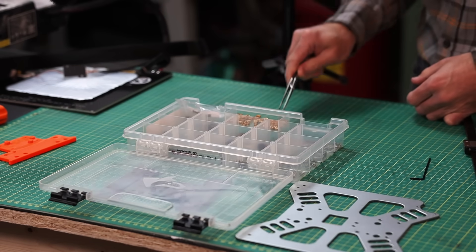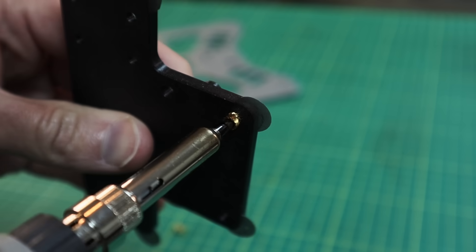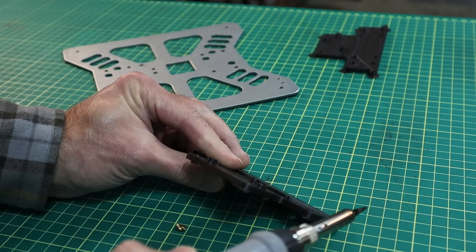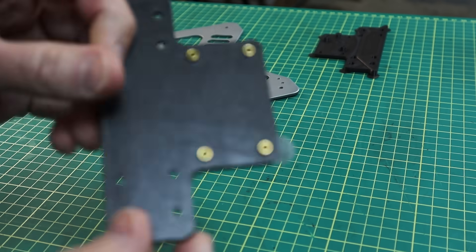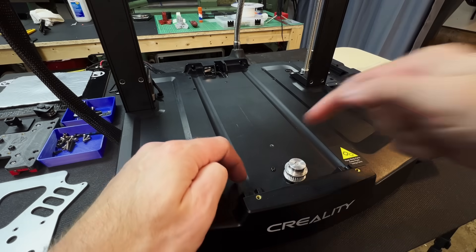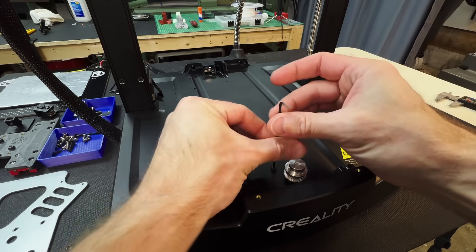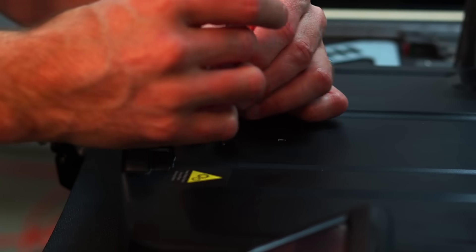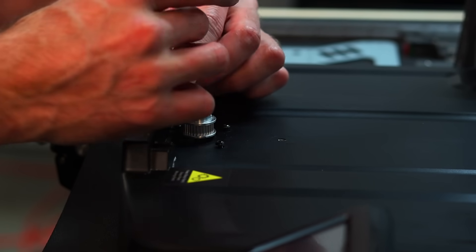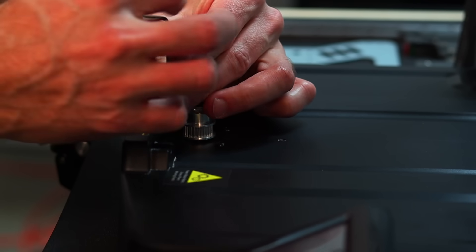I need to add some heat set inserts so that we can connect the steel plate to it. Unfortunately I'm still waiting for the right size to arrive, so I'm going to be using the longer ones for now. It's time to go ahead and get everything mounted. First off, we're going to remove these M3 screws holding on the Y axis motor — these are just screwed through the base. We cannot reuse these screws; we're going to have to use 12 millimeter long screws because of the extra thickness they're going to be adding.